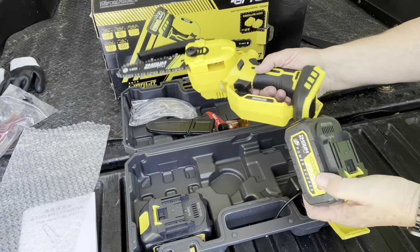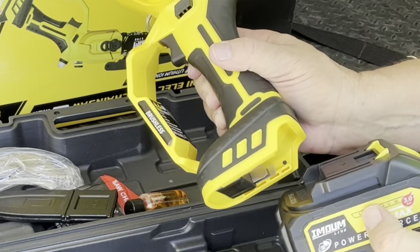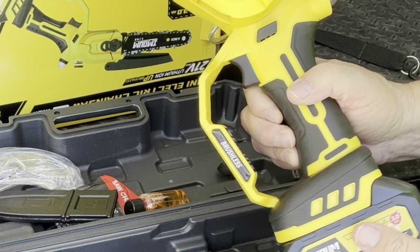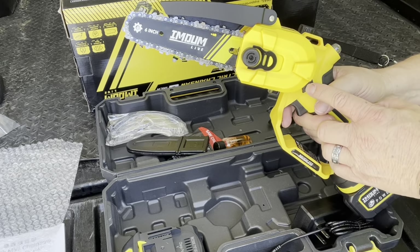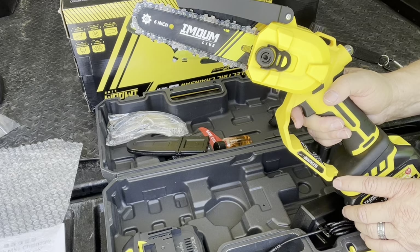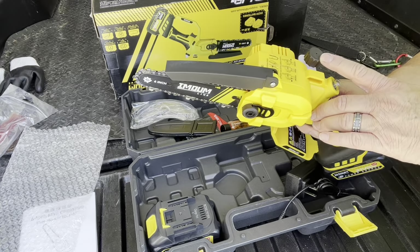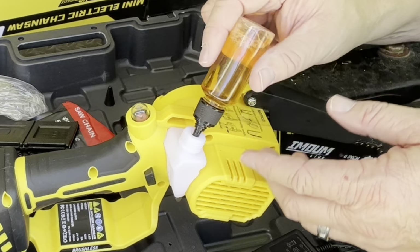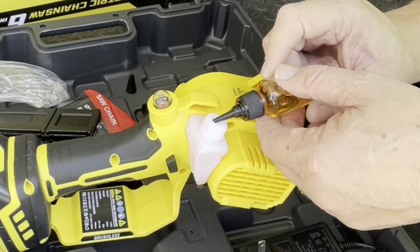To put the battery on, you want to match up your grooves. You have slots right here — just slide the track in alignment with that and it snaps right into place. For safety, the switch will not activate until you press and open the lock. So let's add a little bit of chain lubricating oil and put it to use. You can see the level of the lubricating oil in the translucent reservoir — we won't fill it all the way up.